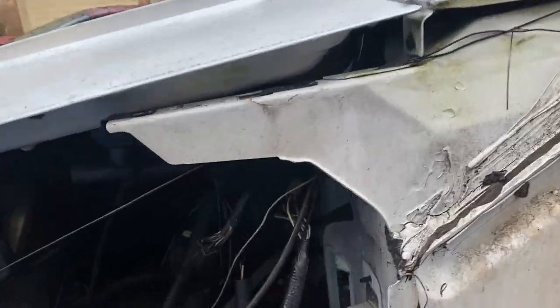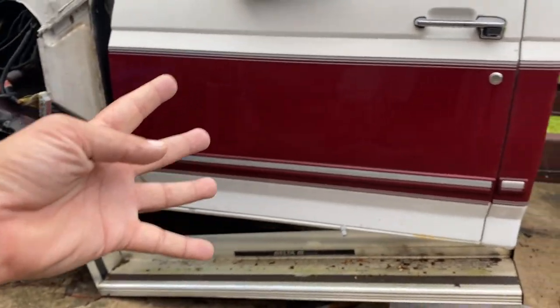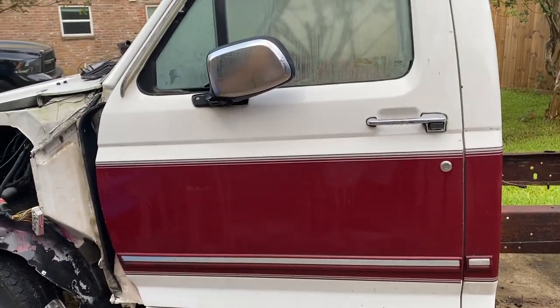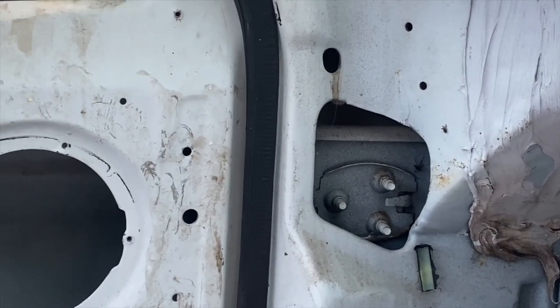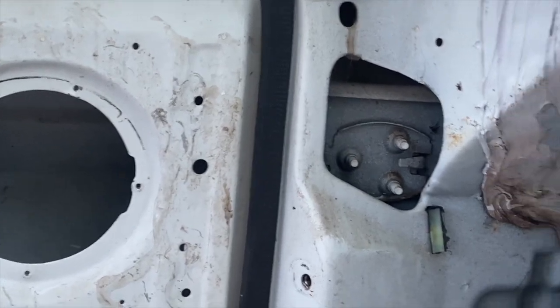Then we'll take the hood off, start removing some of this stuff along the firewall, then crawl underneath so we can release the four bolts down there and take this thing over onto the trailer to take it to the recycling yard. Another thing to point out: on the back side of the door where the hinge goes, you can see there's a plate right there.